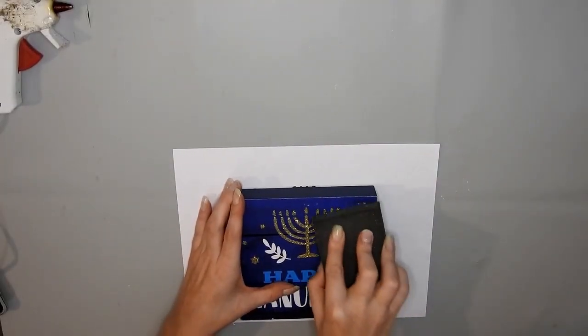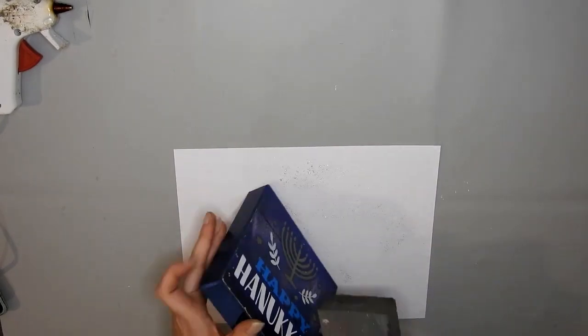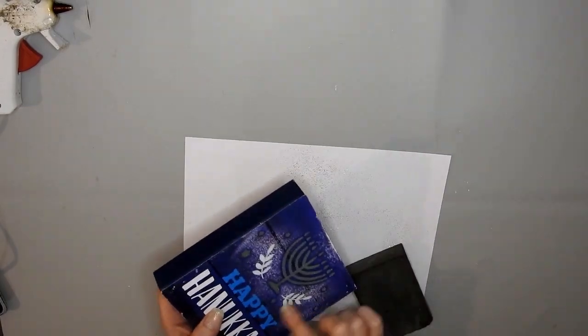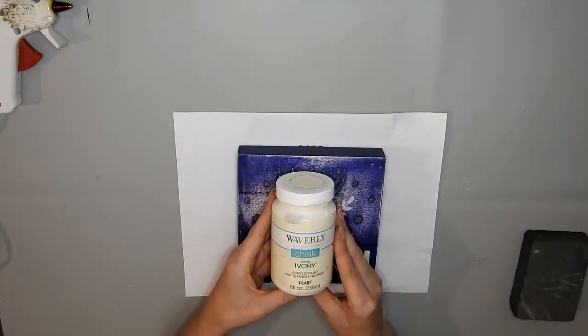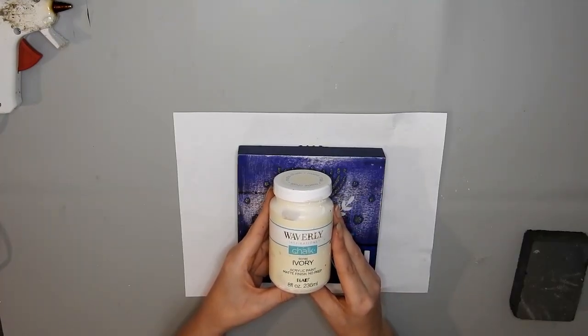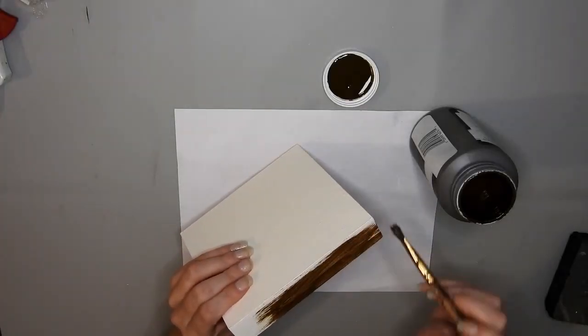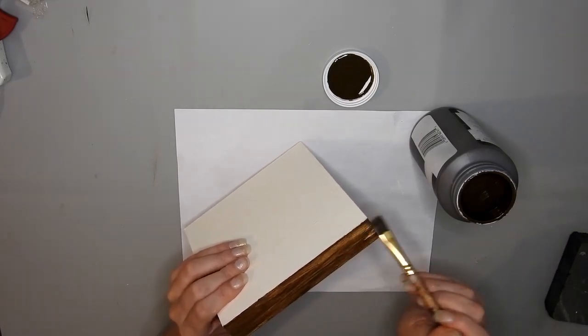For this first DIY I have a happy Hanukkah frame and I'm just taking a sanding block from Dollar Tree and sanding off the glitter that is on the front of it. Then I paint it with some ivory Waverly chalk paint and I end up giving it four coats, and then I put some Waverly antique wax around the outside of the frame.